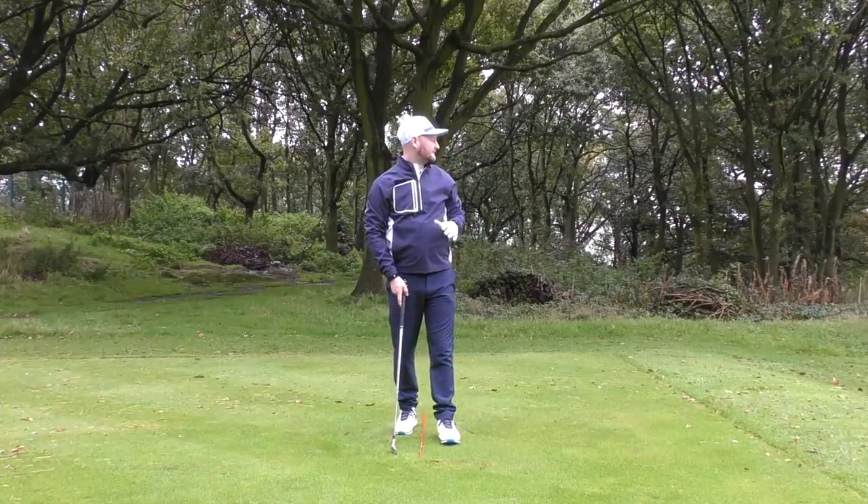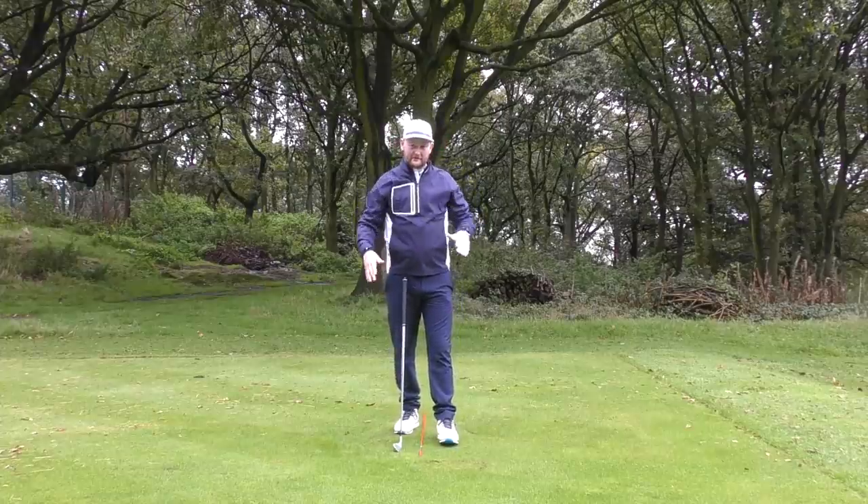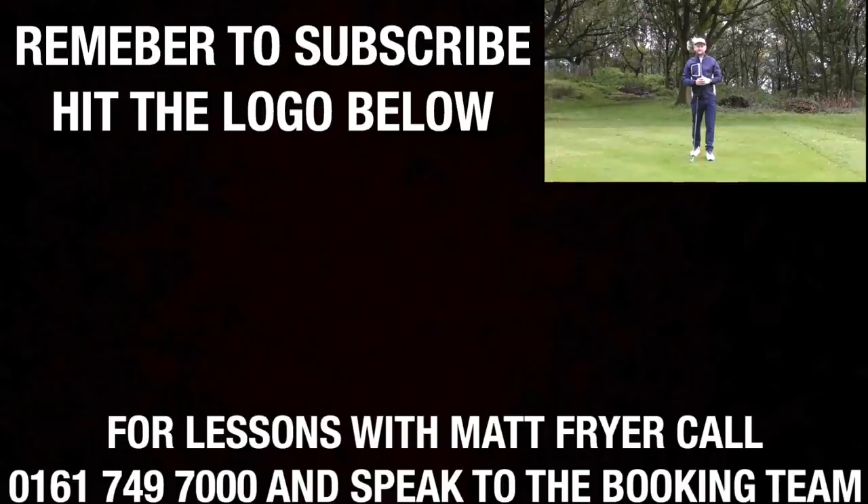Absolutely ripped that — one of my best shots in a long time. So three must-dos with your irons: go through the video again, check them off, and see that you're getting those points ticked off. If you are, you will start to crush your irons. I hope you've enjoyed this lesson — if you have, hit that like button, drop a comment below telling me what you're working on and which tip is going to get you crushing it. If you want more free golf lessons, hit that subscribe button and turn on the bell notification so you don't miss any future lessons. Thanks for watching and I'll see you in the next lesson.